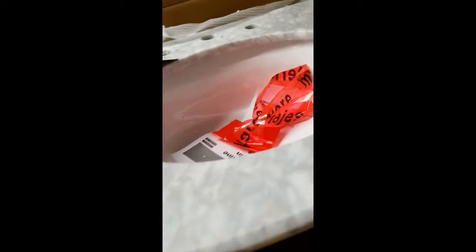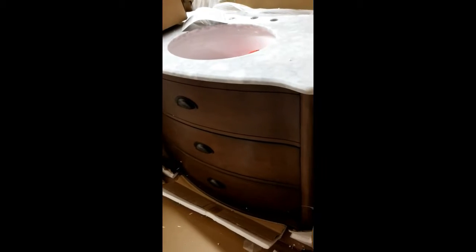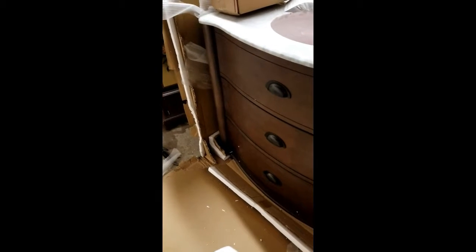Here is a little peek at my beautiful vanity. It's really pretty — it's from the Scott Living Collection at Lowe's. It's a little bit more traditional than I would usually choose, but I feel like it fits more with the style of our house. Not necessarily the decorating style I'm into, but I think it would be perfect as far as staying with the style of the house.